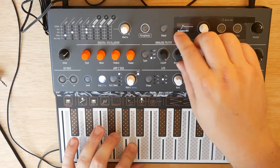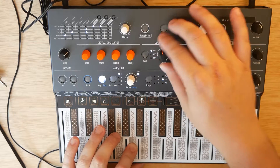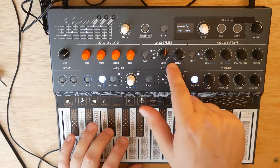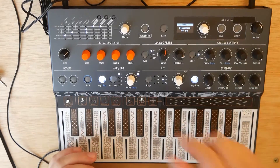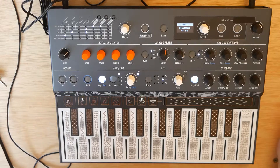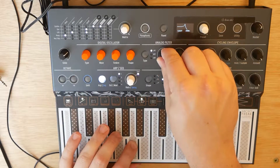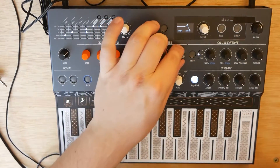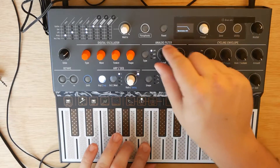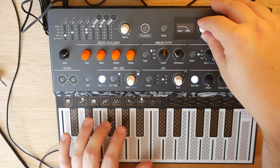Oh, that's interesting. Mess with the filter here. So it has an analog filter, digital oscillator, and then two envelopes and an LFO. One of the envelopes can actually be used as an LFO. And the oscillator has, I believe, 15 different wave types, or oscillator types. Very cool. And you can actually see on the screen — there's my cutoff, there's the resonance. The screen looks really nice, actually — I was not expecting it, for how small it is, to be so detailed.